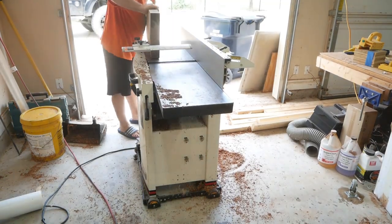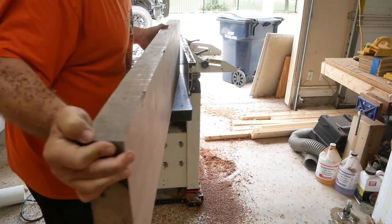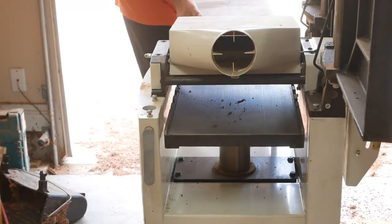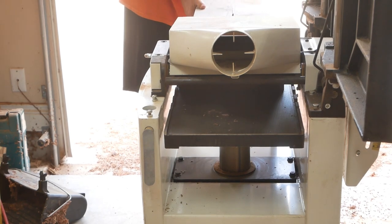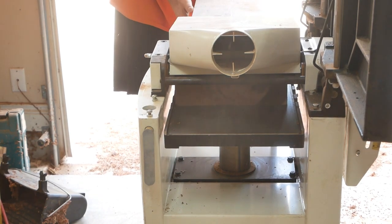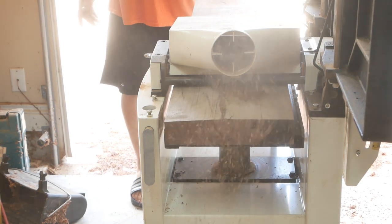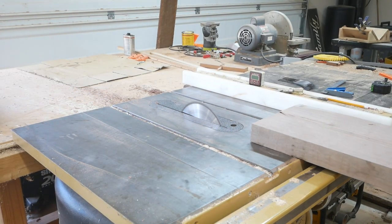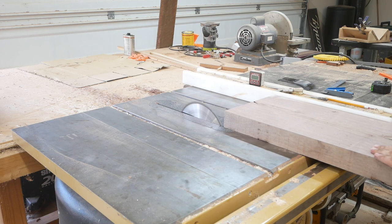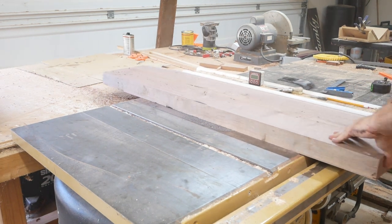Get it nice and flat, then I'm going to joint one of the edges. Once I get that edge flat, I'll put it on the planer. At this point I'm not using the planer as a thicknesser — I'm just flattening it out so I've got two flat faces. Then I'm using the table saw to make that last side parallel to the other side.